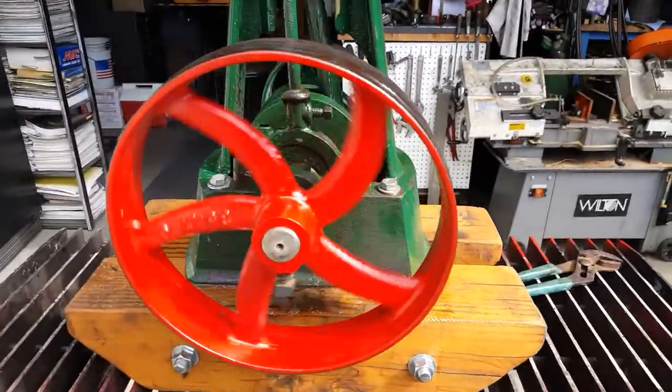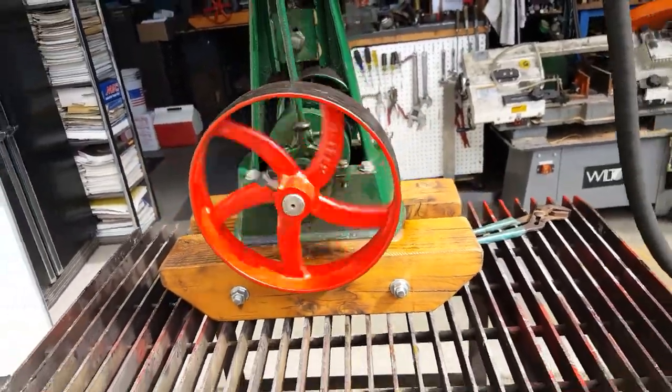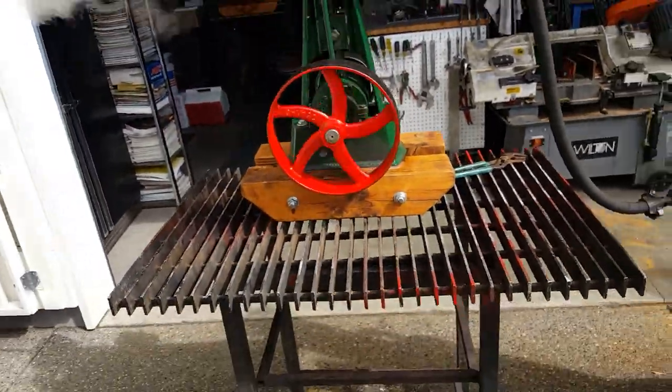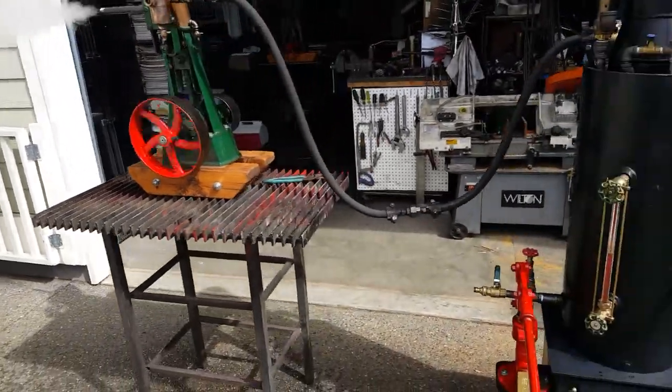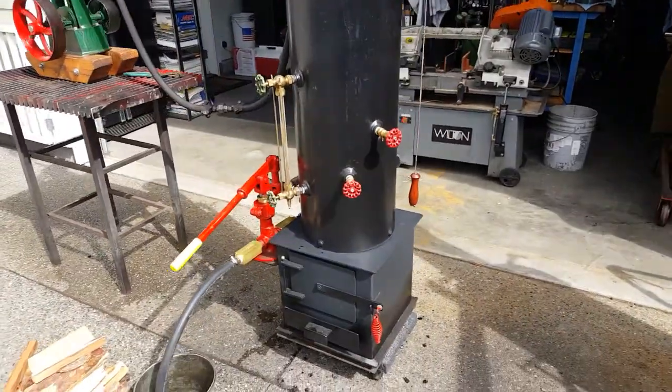That eccentric you see working in there is a reversing eccentric — it's called the slip eccentric. Stop the engine, turn it the other way, it goes the other way. And like I say, it's just running off one of my 12 inch boilers.